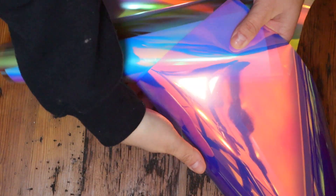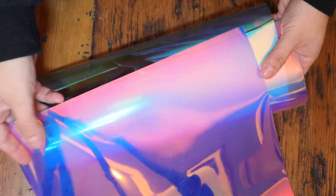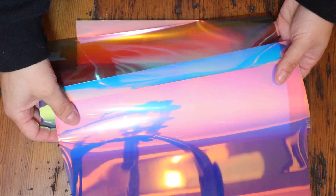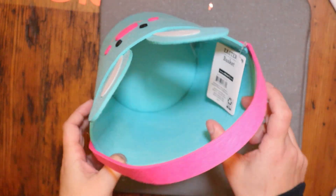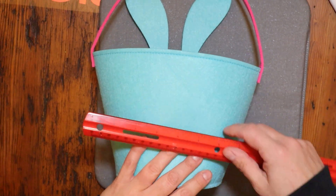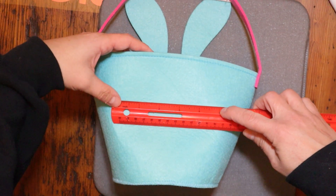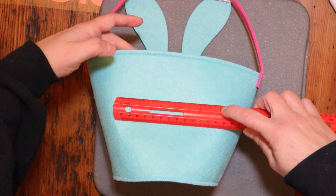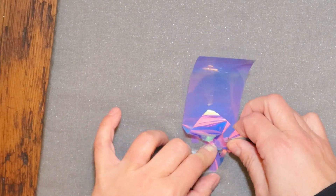Now I'm going to show you this beautiful holographic iron-on vinyl — this stuff is amazing. It reminds me of the colored cellophane you used to use on Easter baskets. I found these baskets at Walmart for $1.98 a piece, though I just recently saw them at the Dollar Tree and they're actually cuter. All I'm going to do here is measure how big I want the lettering to be, then cut my lettering out. I'm doing a cute personalized little basket for some friends' kids.